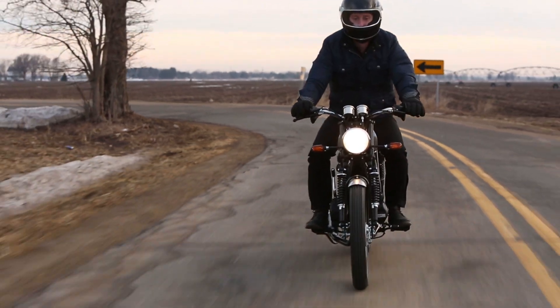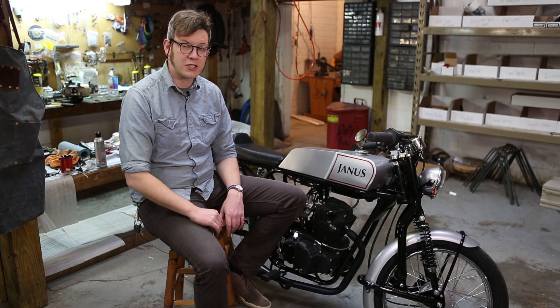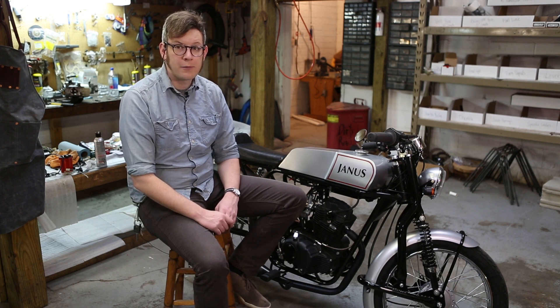Speed is good. There's a very secure feel to the bike. Thanks for watching, and we'll be posting more updates shortly with the Halcyon 250 coming up soon.